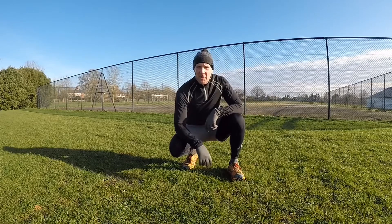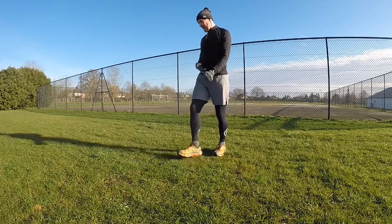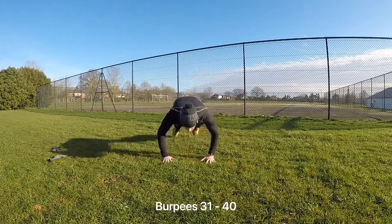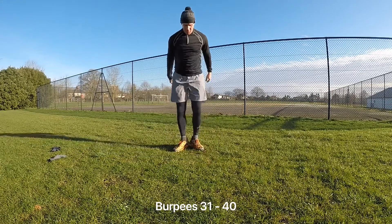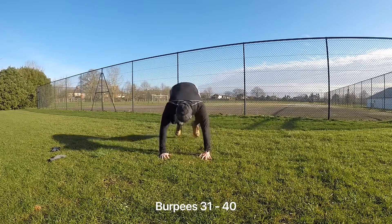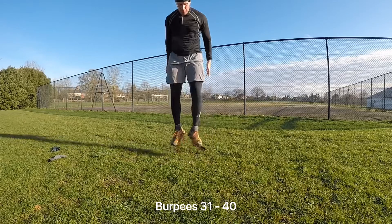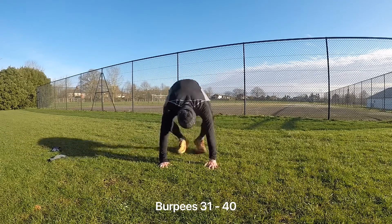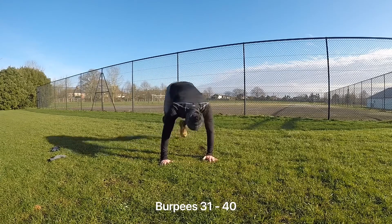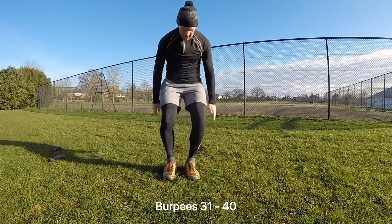This is my fourth and final set of burpees — here we go. I think I've lost my touch on burpees, here we go.